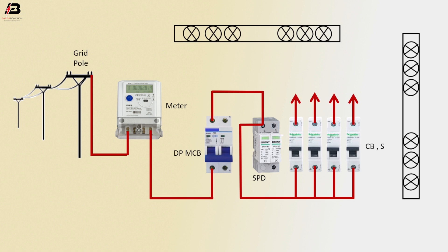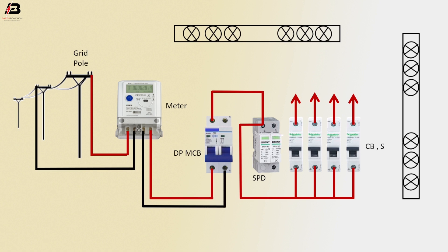And that's the output for load. Neutral connection connected to energy meter from grid. Neutral connection output from energy meter to connect double pole MCB. Neutral connection from double pole MCB to connect neutral bar. Neutral connection from bar to SPD source protection device.